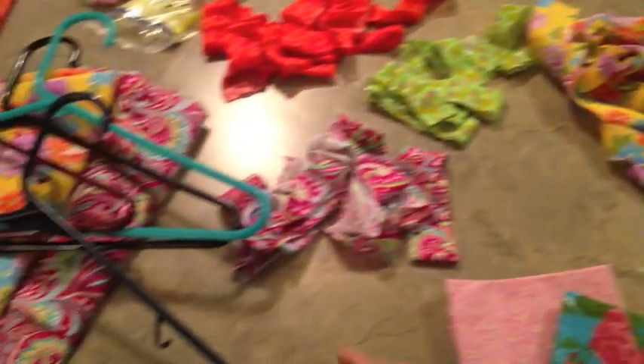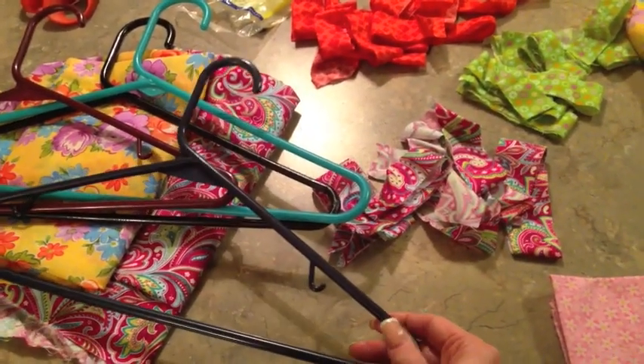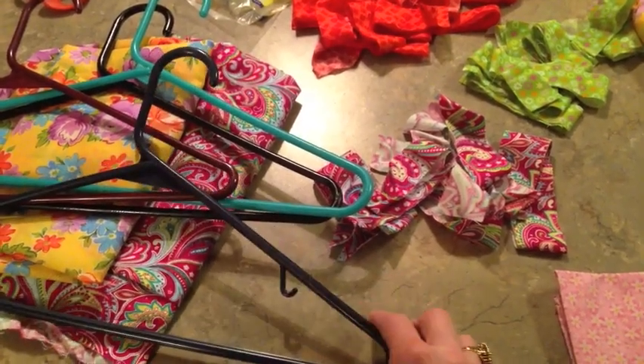I'm just going to do one sample for you because they're so easy, and then I'm going to show you the set of six that I have done.